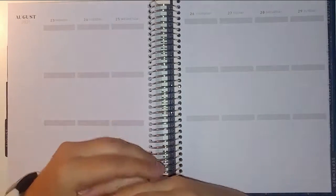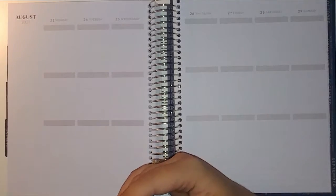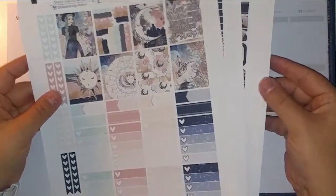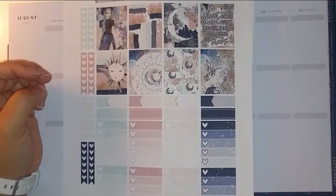This is my Recollections neutral vertical planner — all the good things. And for this week I'm going to be using this huge kit, both physically and like four pages of huge, from Paper and Gumption. This is called Shoot for the Moon.